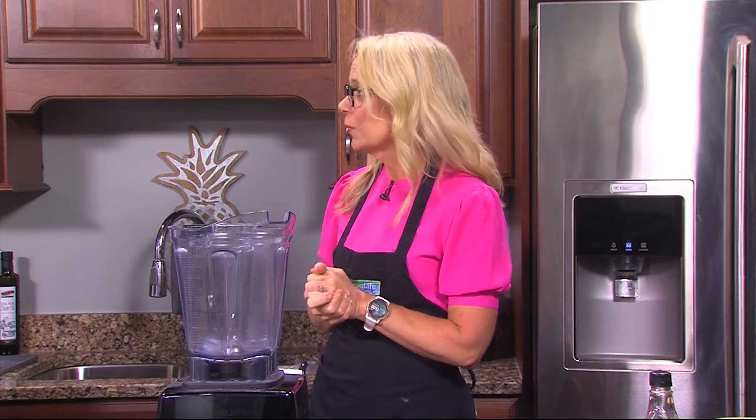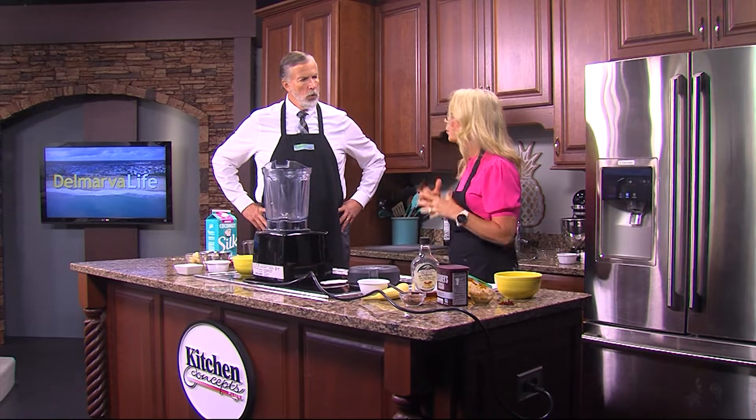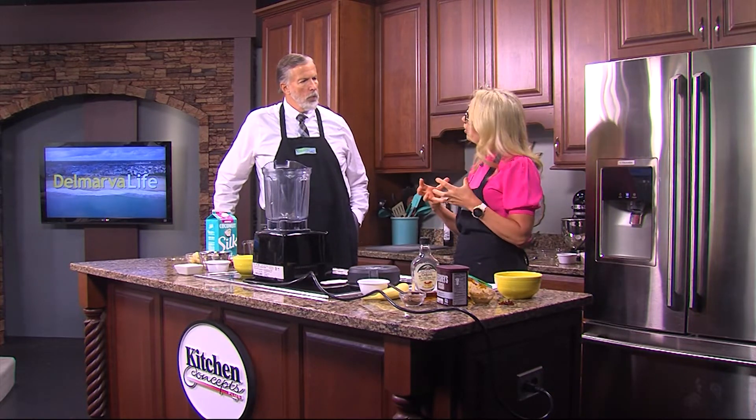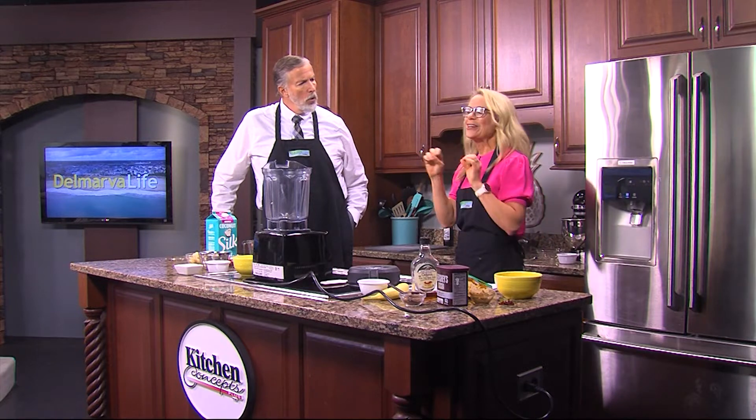What I wanted to make today is something called smoothie bowls. If you're on social media, TikTok, things like that, you've probably seen them — they're a big thing right now. Basically it's taking a smoothie and making it a little thicker and putting it in a bowl, kind of like ice cream. The first one we're going to do is called my go-to smoothie bowl.